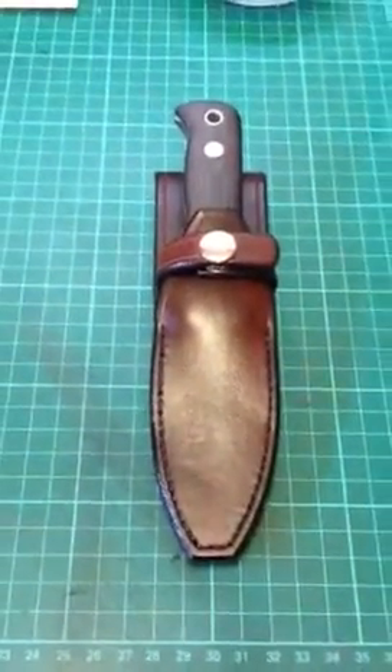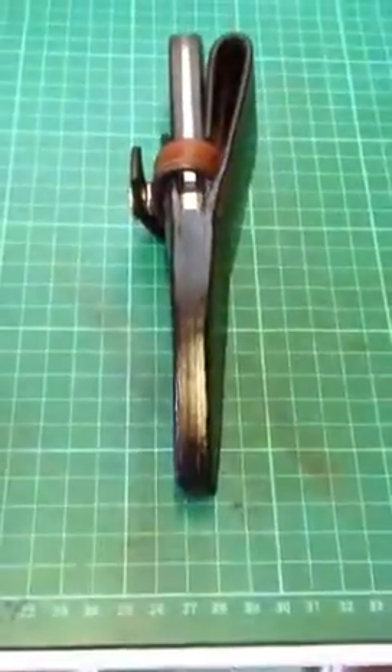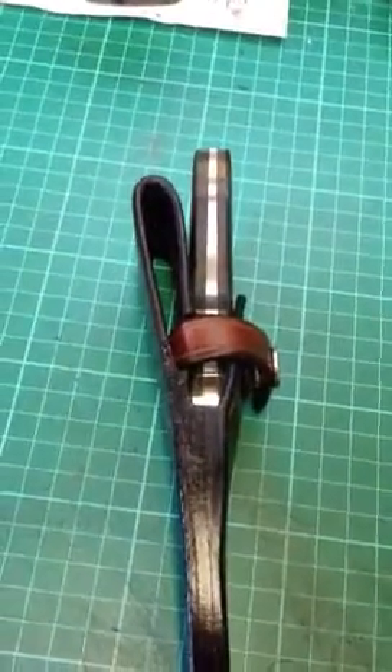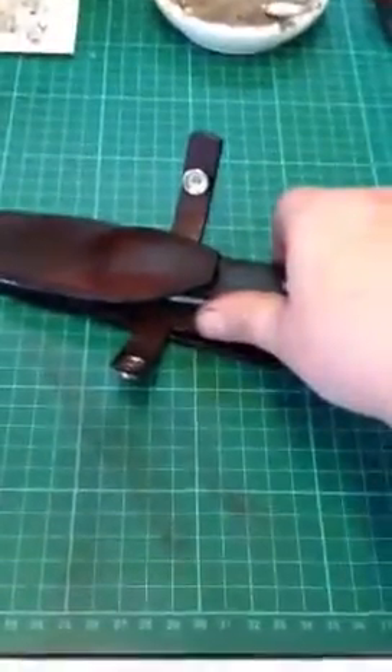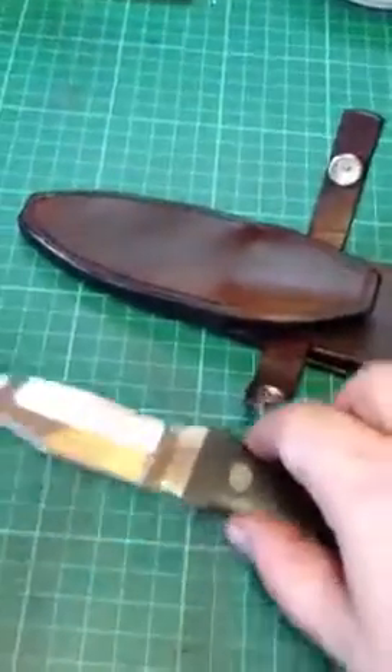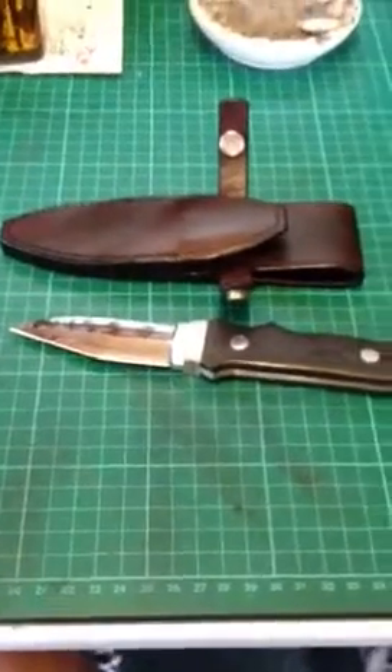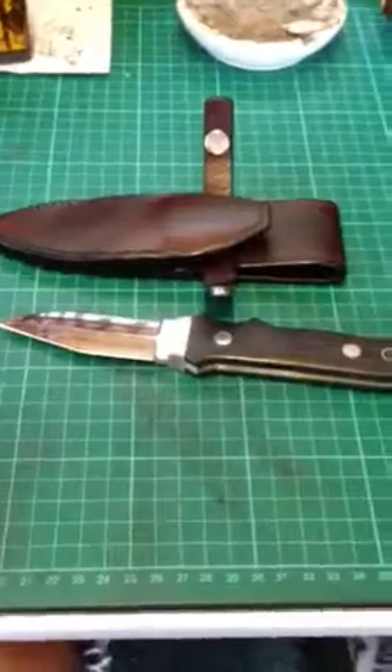Just a little update on this sheath — it's near enough done now. All the edges are slicked, it's got to have the finishes put on yet, but other than that everything's feathered as I wanted it. The retention is perfect — as you can see you've got no hope of it falling out, but on the same hand a very slight pull and you hear that and it comes out. That's exactly what you want. You don't want to be fighting with your sheath, but on the same hand you don't want it falling out.